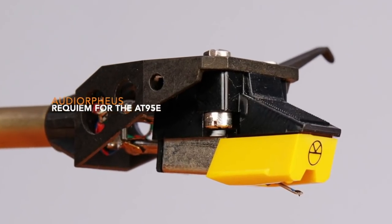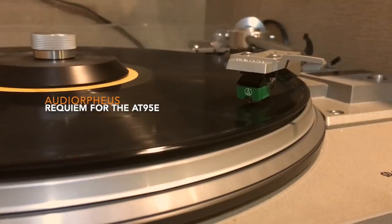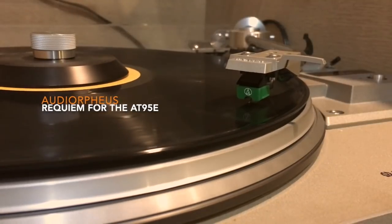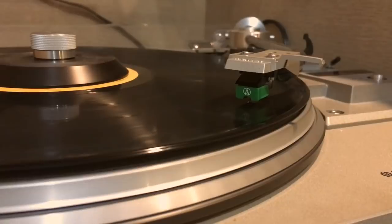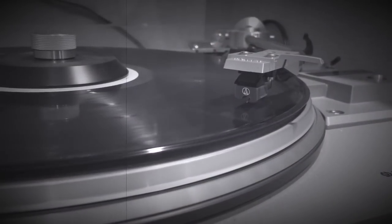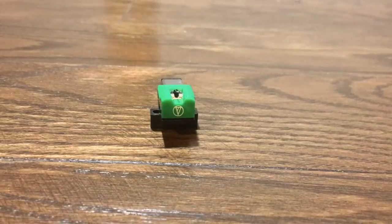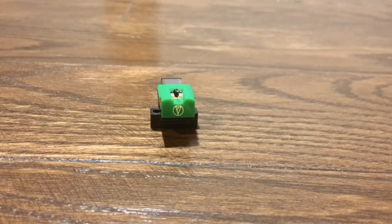What would become the 1895E first appeared on turntables in the late 1980s, and it's been the bar against which other budget cartridges have been compared ever since. Audio-Technica calls it the finest entry-level phono cartridge ever produced — and actually, they might be right. But after 30 years, they have revealed its successor: the VM-95E.